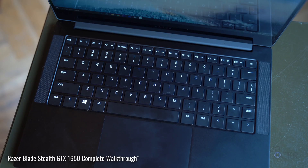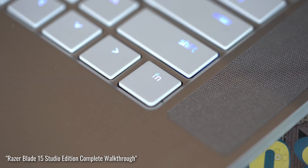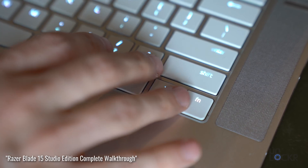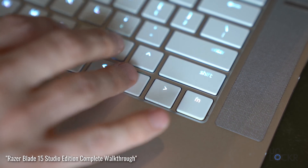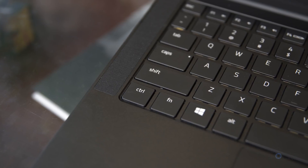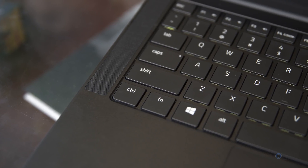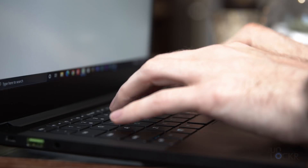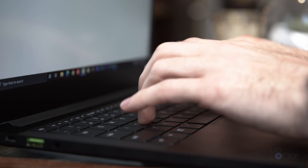The old keyboard from last year's Stealth never really bothered me as much as the rogue function key on the 15-inch models does — you can see what I mean in my walkthroughs on those models linked below. But I know others who were slightly annoyed by it. Regardless, there's something about the keyboard that I've always liked — it has a good balance of clicky travel, and I enjoy typing on it. It's always nice to see a company taking user complaints into account and actually fixing them based on that feedback.